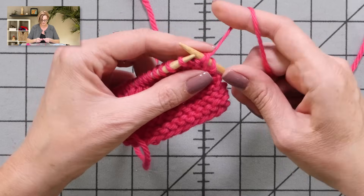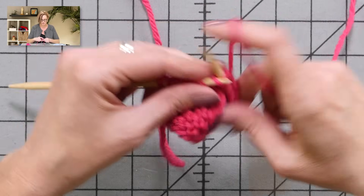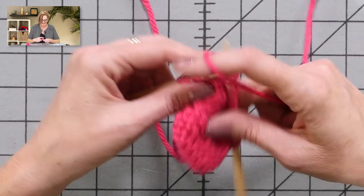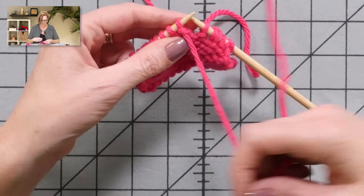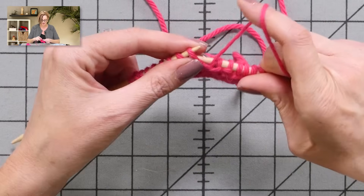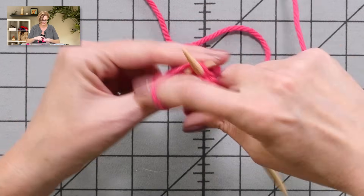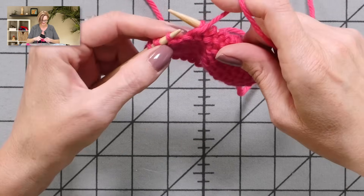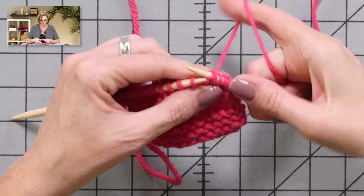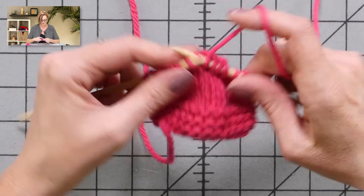I'm going to show you this one more time and then show you how to pick up the wraps — 'pick up the wraps' is in quotation marks because we're not really doing that. Knit up to the stitch, turn your work, my working yarn is already in front, slip that stitch, pull up on it, then pull the yarn forward to purl to the next turn. Then turn the work, pull the yarn forward, slip that stitch, pull up on it, and knit to the next point.